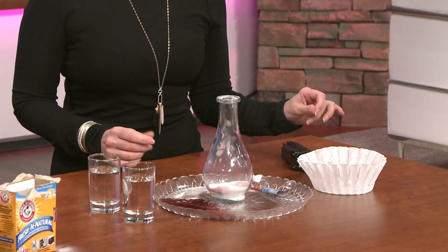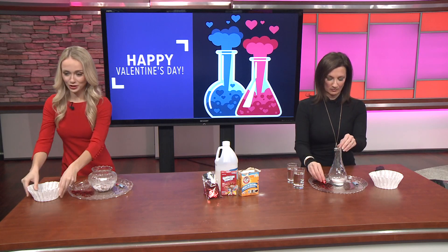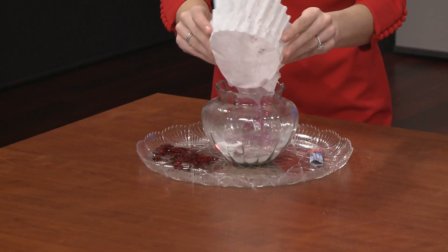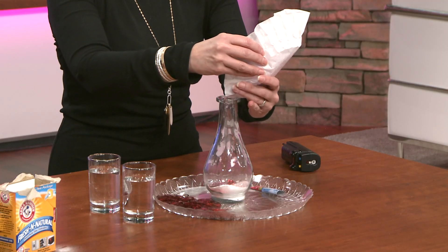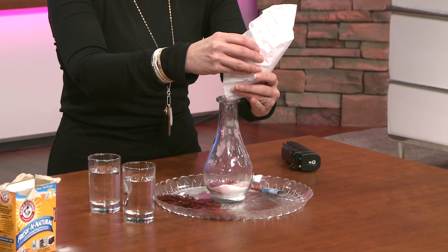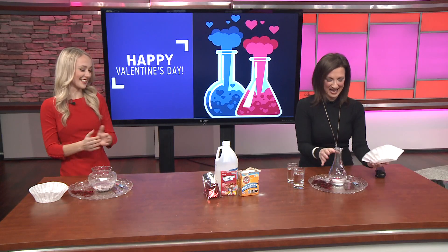I'm going to sprinkle in some red hearts and add as much glitter as I possibly can to the mixture. I appreciate the fact that you have a little funnel because I've already spilled it everywhere. I gave you a harder jar to work with — sorry about that.